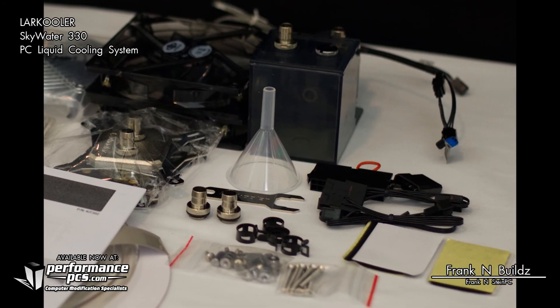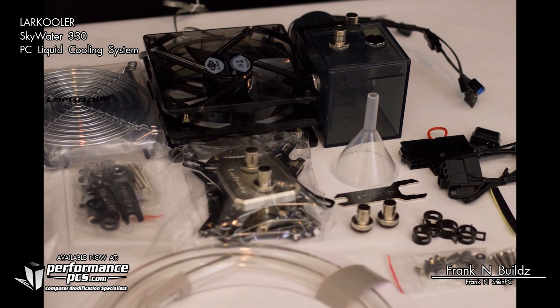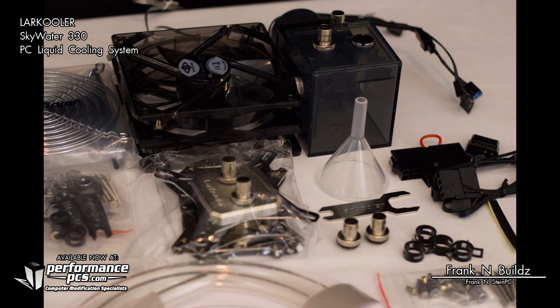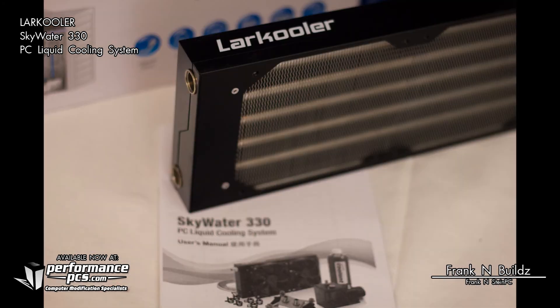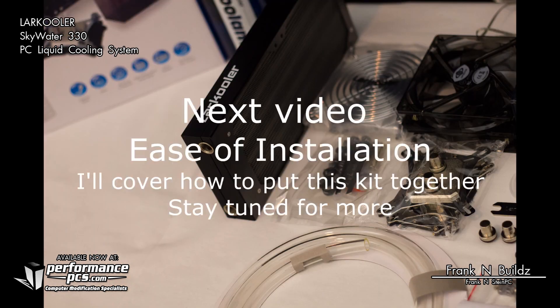You can change out the pump and reservoir, change out the water block, change out a radiator, add another radiator, add another pump, add more fans. It gives you a great starter kit to get going in water cooling and then expand from there — something no AIO can offer. And it gives you 450 watts of cooling power right from the start, which is fantastic. I'm looking forward to testing this, so go check it out at Performance PCS.